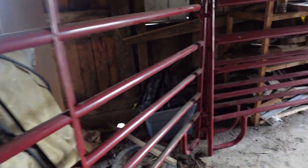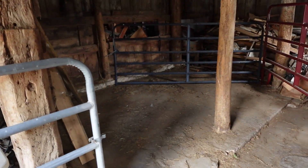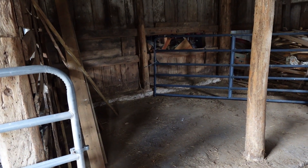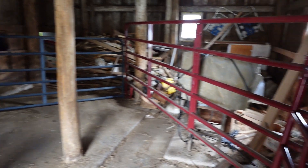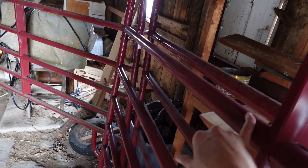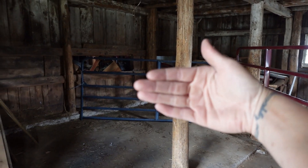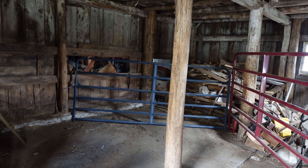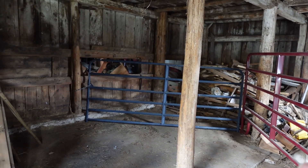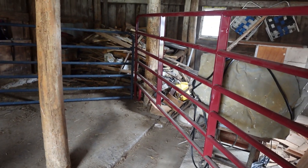I think that'll be enough room, especially over there. I think it'll work. So I had this other red panel where that gray one is, but it just cut off so much more room, made that corner a lot tighter. So I think I'm going to use my actual gate instead. I don't know, we'll see how that goes.